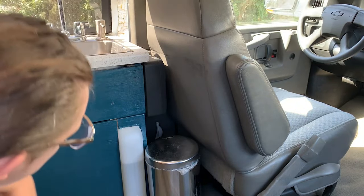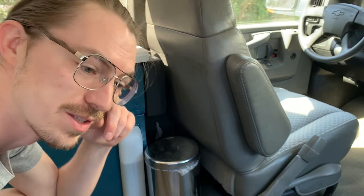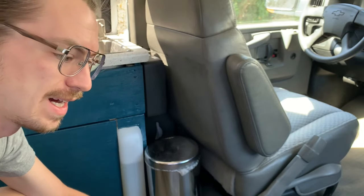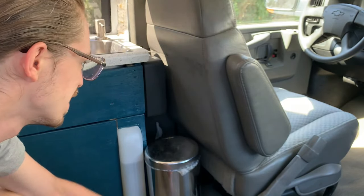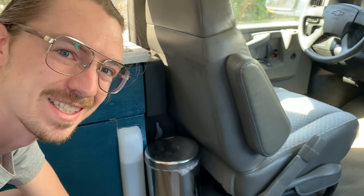So, definitely kind of annoying. Let's move this subwoofer — let's fix this problem. I'm going to relocate this subwoofer down underneath the passenger seat. You can't do it under the driver's seat on these vans, as that's where the fuse block is. I do have a custom swivel base, but it's still going to allow me enough space to mount this subwoofer. Let's do it.